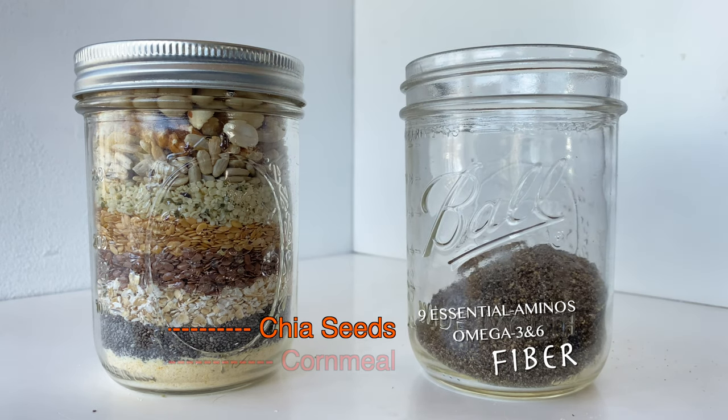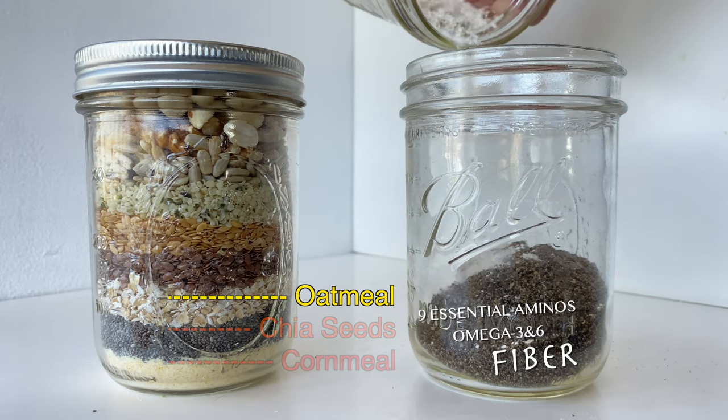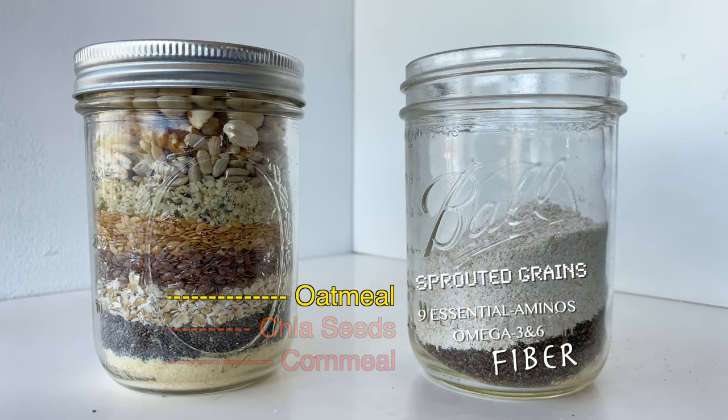After the chia we're going to add oatmeal, and we've got sprouted oats. Sprouted grains have been shown to have less starch and are likely to be more easy to digest than regular grains. It can also help people who are sensitive with digesting grains to try sprouted versions of those grains.